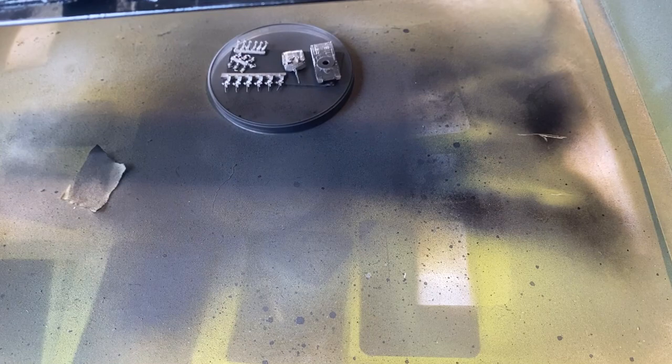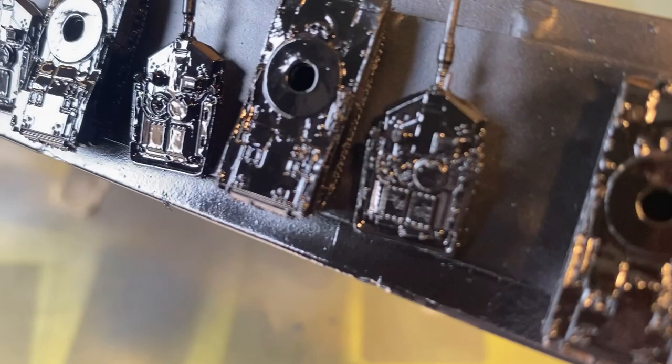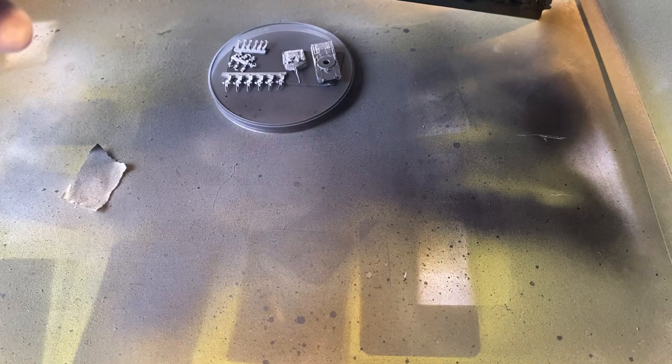Normally one coat of primer for these models is fine. It does look quite thick but like I said it will dry and not look as thick once it's dry.